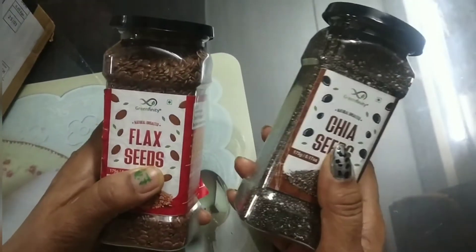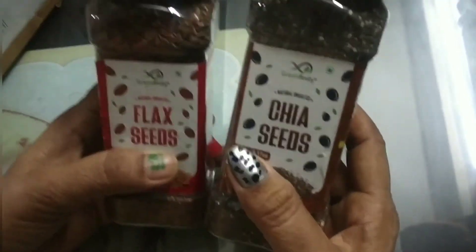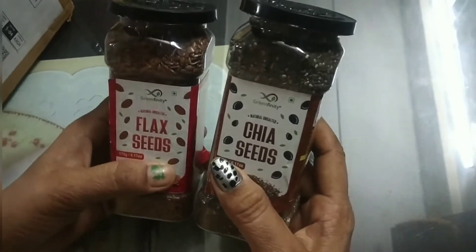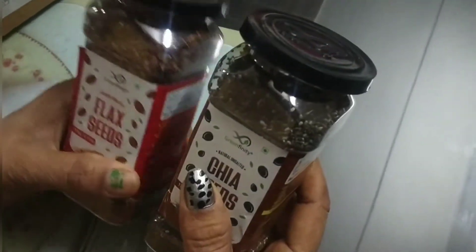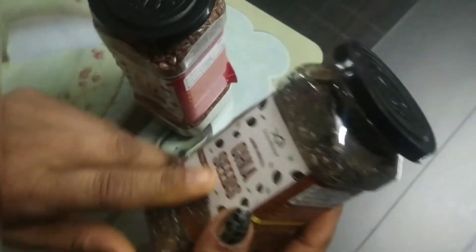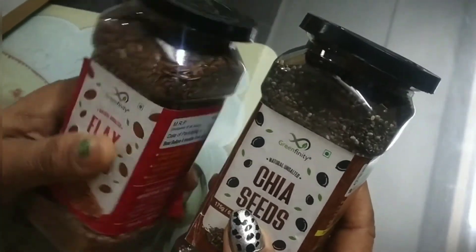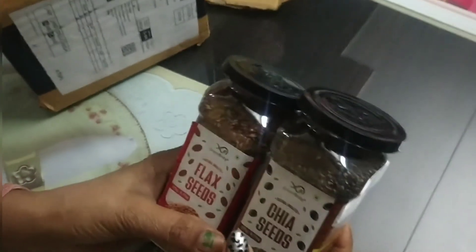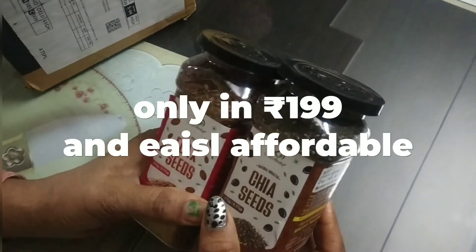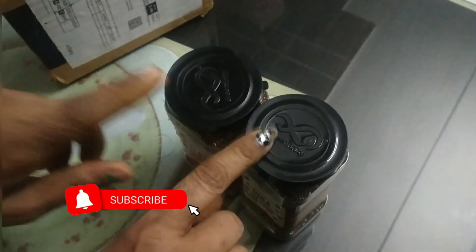These two bottles are so cute. You can use them in a smoothie, which will be very good. I am told they are very nutritious. If you want a separate video about the benefits, how to use them, and advantages and disadvantages, comment down and I will make a separate video. So guys, if you liked this video, please subscribe, like it, and thanks for watching.